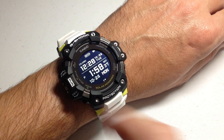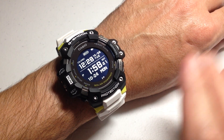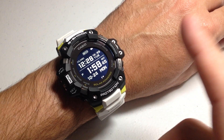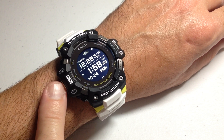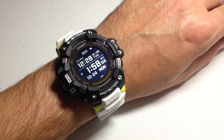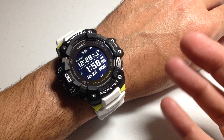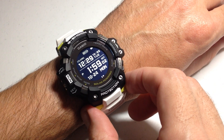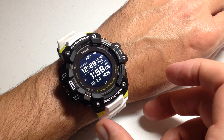First and foremost, let's look at my watch. I have my heart rate set to always on. You've got three different options basically. One is the heart rate is only measured whenever you're doing a running activity, and the way you do that is by pressing the middle button on the left-hand side — that'll take you into the run activity. The other option is 24-hour, basically always on, meaning as long as the watch is on your wrist the heart rate sensor will be on and tracking your heart rate. And then the last option is off.